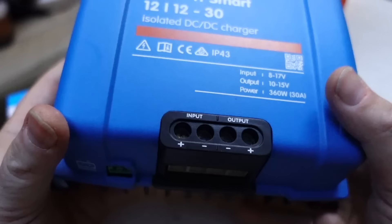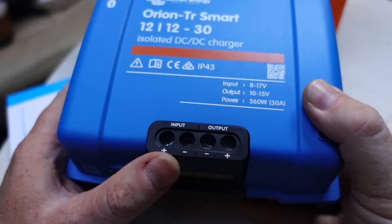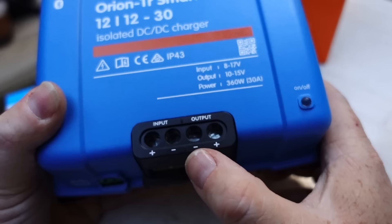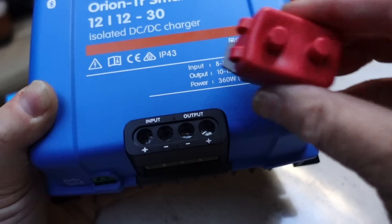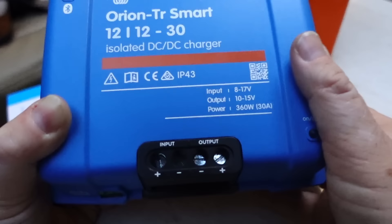The input is the positive and negative feed from your starter battery — the actual vehicle battery — and yes, you do need both positive and negative from the battery itself. Your output is a negative feed to the negative side of your fuse box or negative bus rail, and positive to either the positive side of your fuse box, or if you want to use a breaker, from the positive output through the breaker and then out to your positive bus rail.